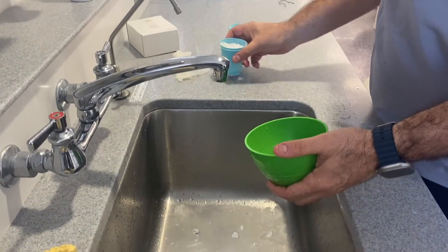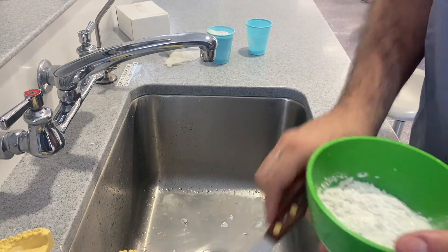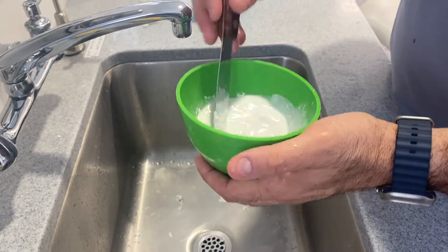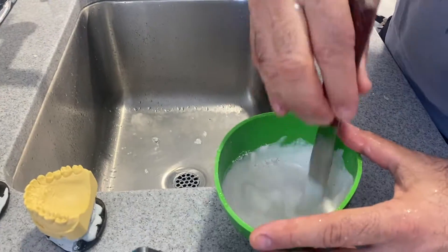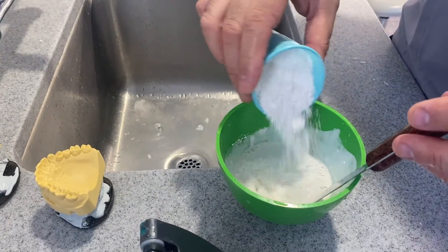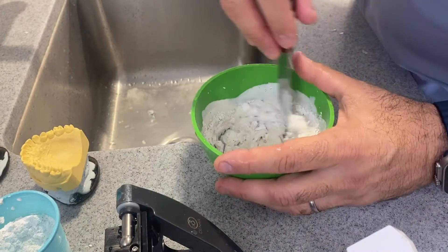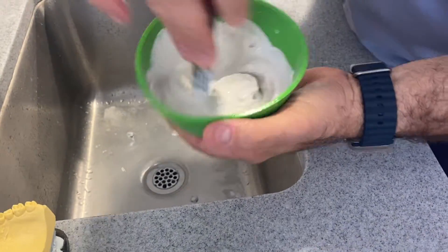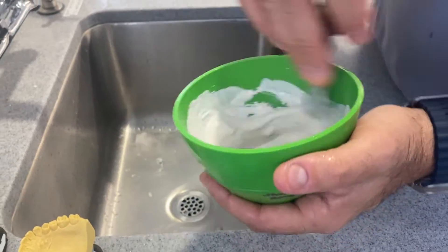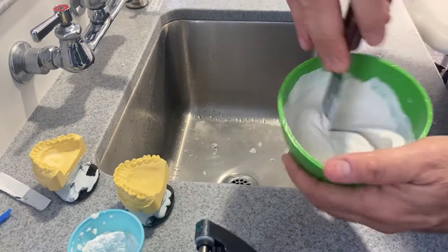I'm going to mix some plaster. Plaster acts a little differently — we don't need to measure it, but you want the right consistency. A too runny mixture is terrible. With plaster, you can add more powder to get the right consistency. We always hand mix — we don't vacuum mix these materials. What would you vacuum mix? The stone you use for your casts, Type 3 stone.